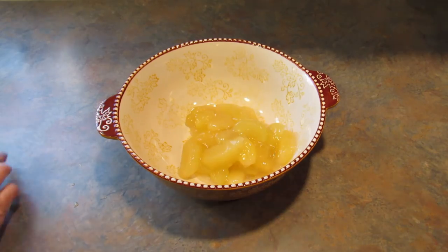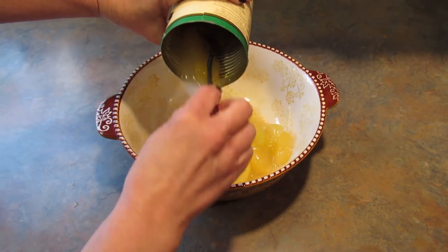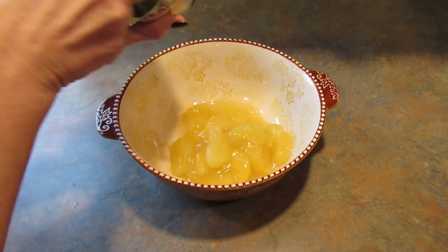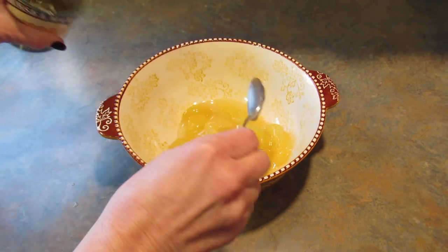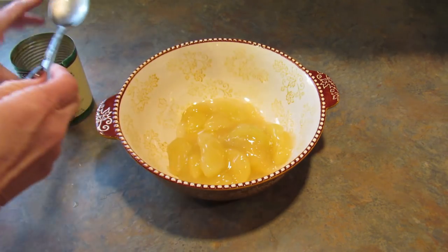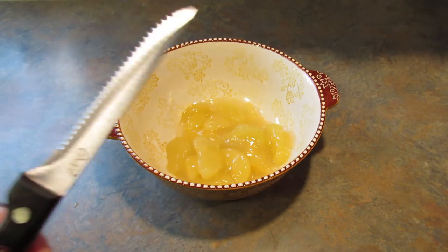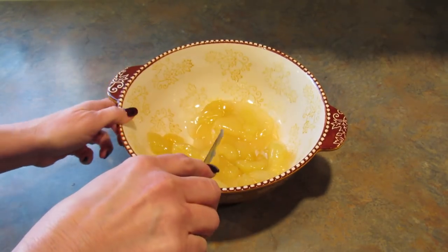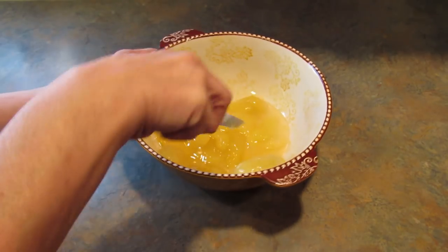Actually, a spoon would help. Get all of that out. Then take a knife and run it through the apples — this would have been easier in the can — but make them bite-sized.